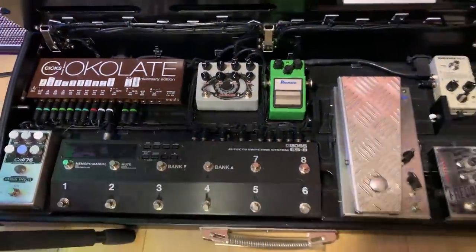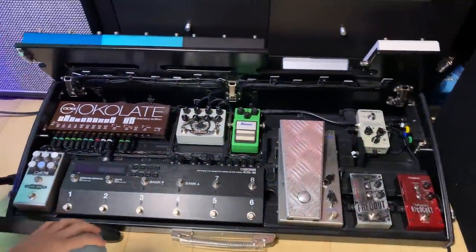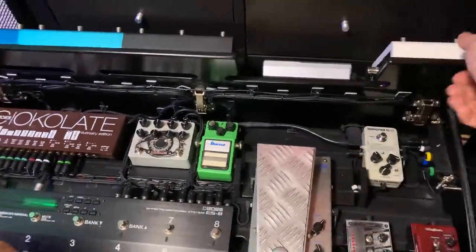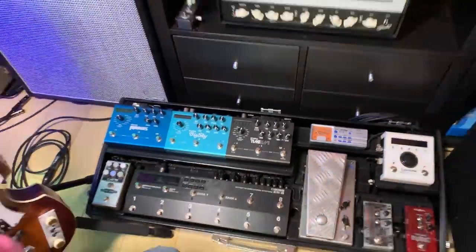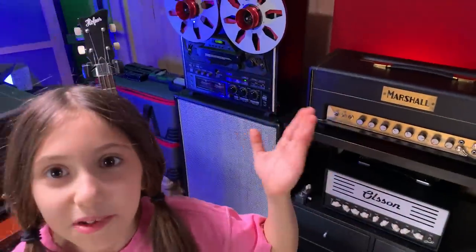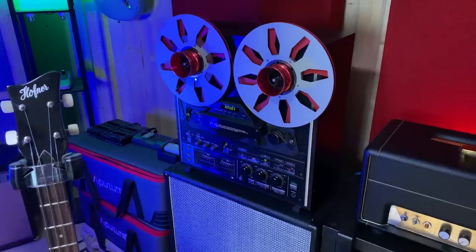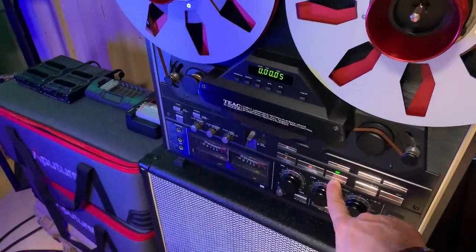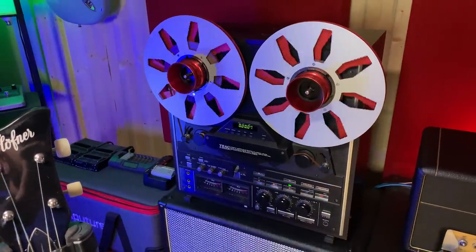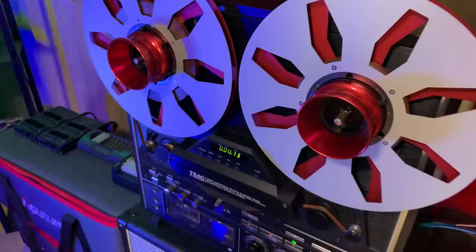I did all the wiring myself — the video of making this pedal board is on my personal YouTube channel, I'll put the link. That's my beautiful TIAC reel-to-reel machine. Everything is working here. It's a beautiful machine, sounds really good.